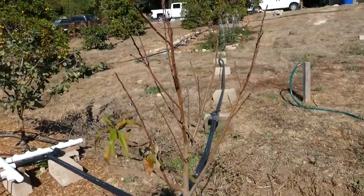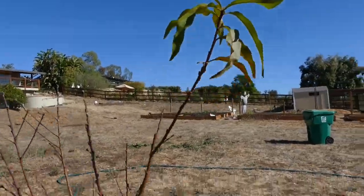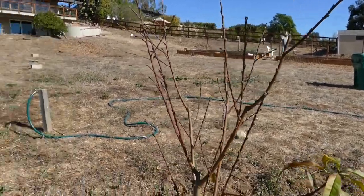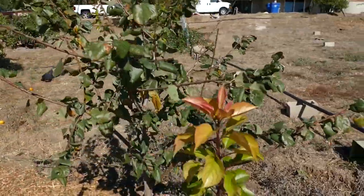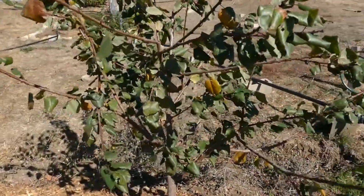Here's the late season peach — this is the August Pride peach. Tiny little bit of green left but it's mostly gone dormant. Most of these that you've seen so far didn't really get any summer pruning. I didn't really do much summer pruning overall — just a little here and there to even things out.